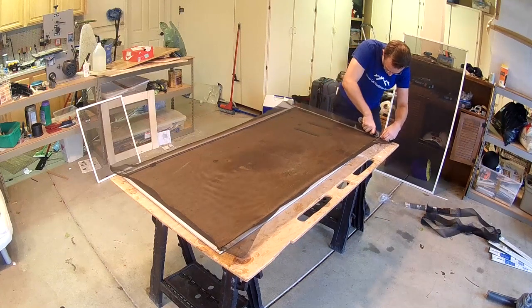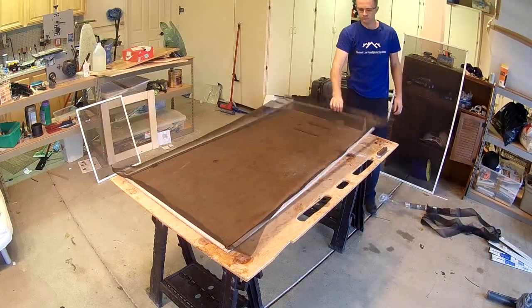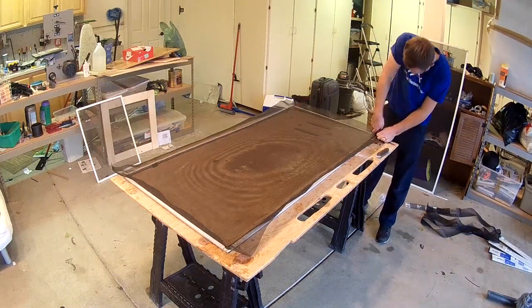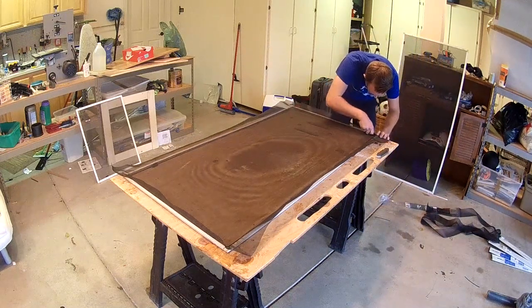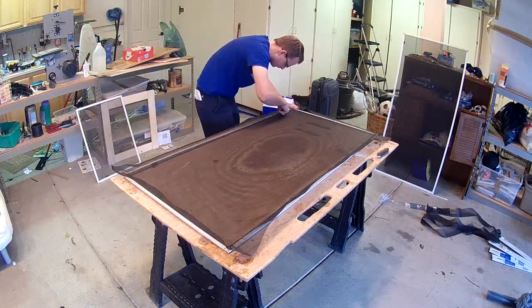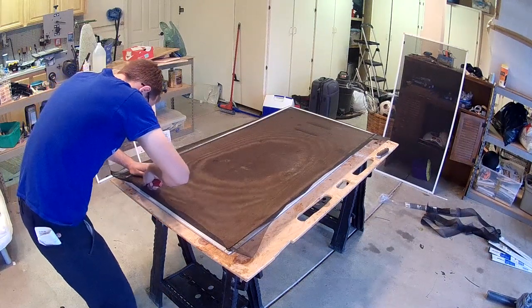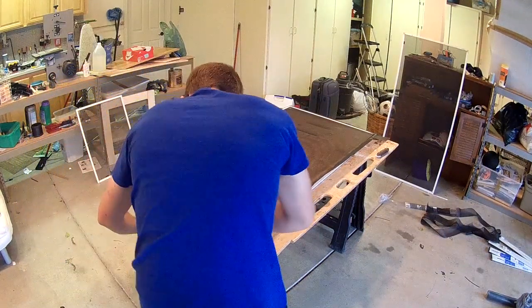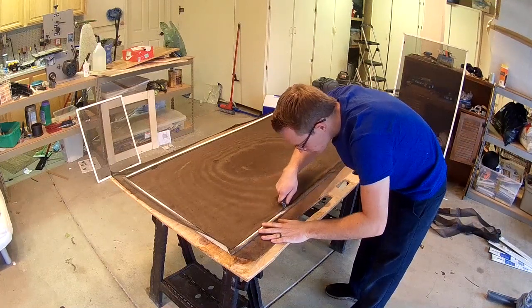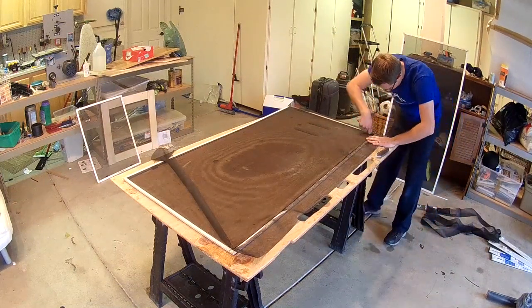Once you finish your last corner with the spline material, you're gonna want to cut the spline to the appropriate size, then take a look at the screen to see if you like the tension and the layout. If you do, go ahead and cut that spline off to make it straight. Then you're gonna want to go around your screen and cut off the excess material. This can be a tricky process — you want to go gently with your razor blade, because if you slip and fall into the screen with your razor blade, you will cut that screen very easily and will have to start over. Pretty simple process: just cut the excess screen off right at the spline, on the outside of the spline, not the inside.